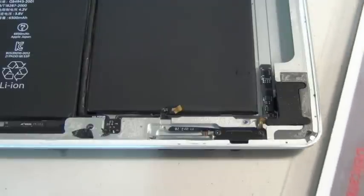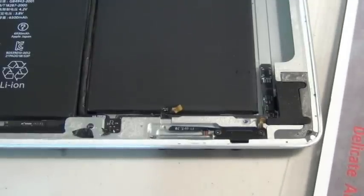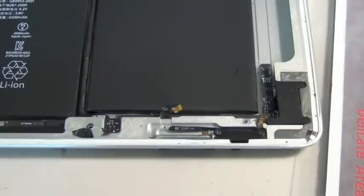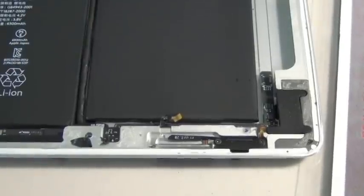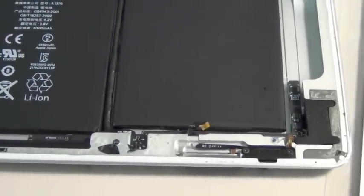Hi guys, this is CyberDoc. Today I'm going to show you how to do this iPad volume power ribbon cable replacement. This is an iPad 2.